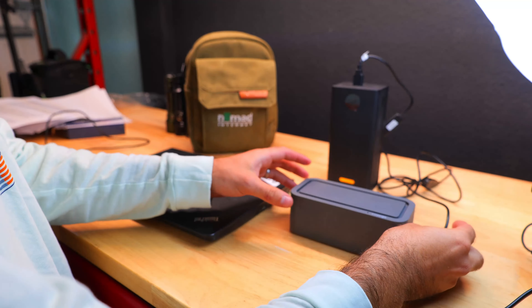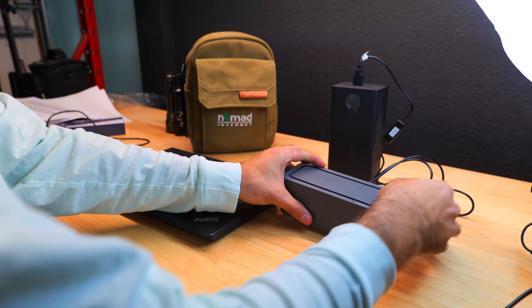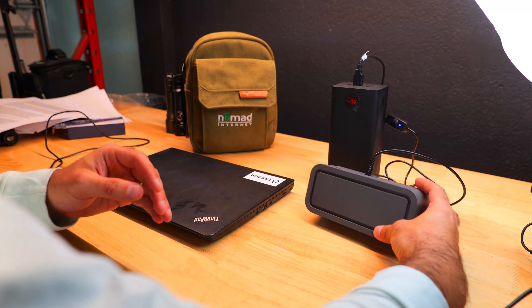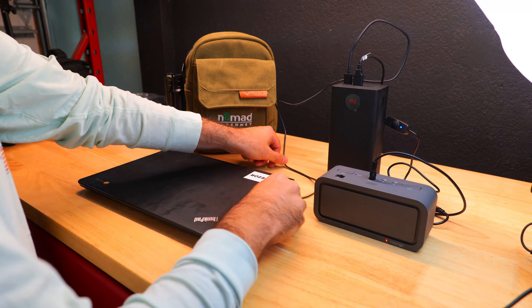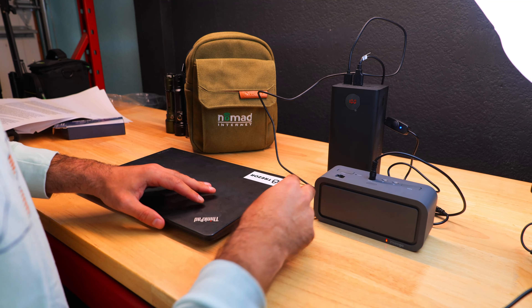Today we're going to be taking a look at an incredible hotspot-based internet service from Nomad Internet. This service was specifically designed for those who find themselves in need of an internet connection either off-grid, whether you need to connect for entertainment or to work remotely, or you live in a rural area and need high-quality internet at an affordable rate.